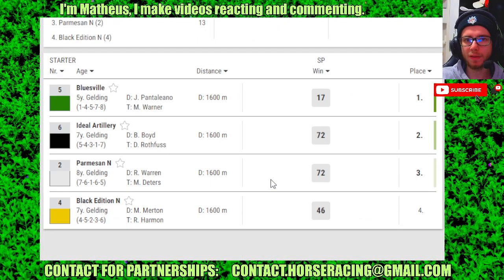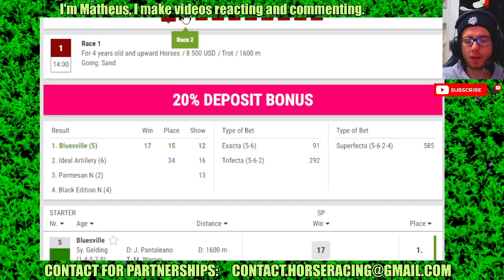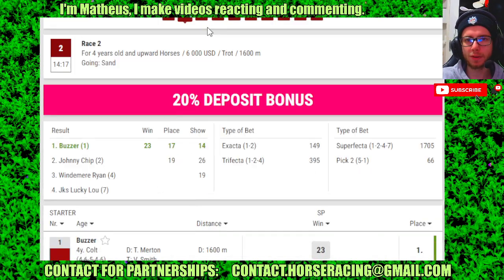Hello guys, we're just using Tiaga Duos. Race 1: number 5 in 4th, 6 in 2nd, 2 in 3rd. Race 2: 1 in 3rd, 2 in 2nd, 4 in 3rd.